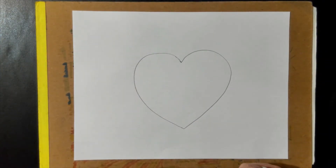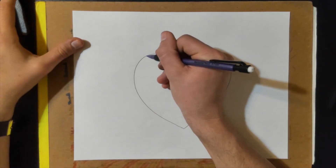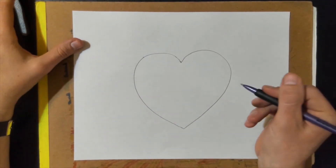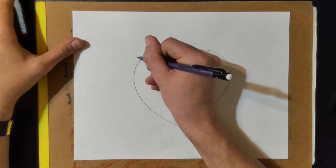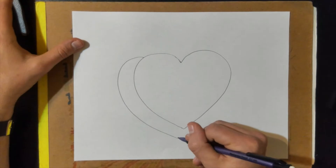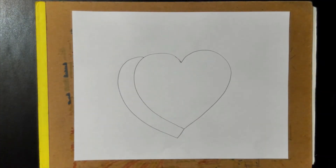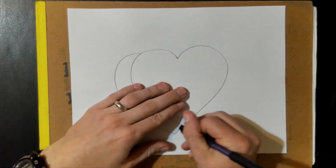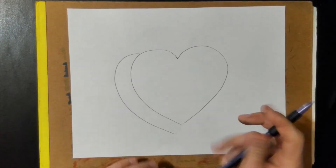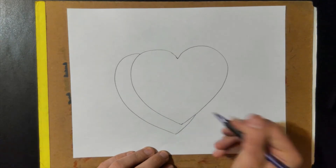Now we need a shadow for our heart. To draw a shadow for a heart, you start over here on the left side, about right there. Draw a half a heart, and then just a line that goes up to the heart like that. I'm gonna redo that — make it go up a little bit like that. There, that looks better.